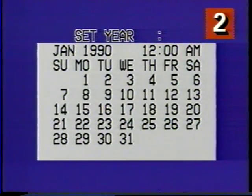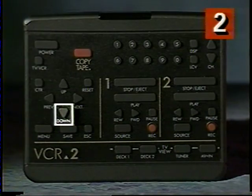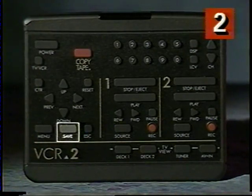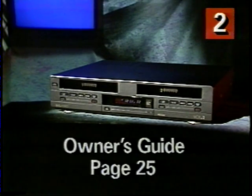Now I set the year. I go on through the day, the hour, the minute, and AM/PM. I can't use numbers for AM/PM, so I press the down button to change that setting. When I've got everything right, I press save to store my settings and return to the main menu. I press save again to make the main menu disappear. Now that was pretty simple, wasn't it? If you want to look over those instructions, check page 25 of your owner's guide.